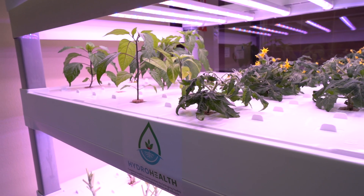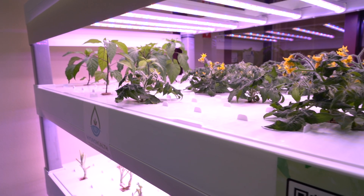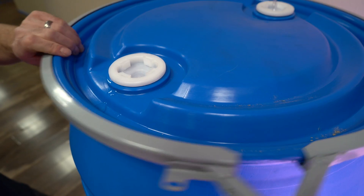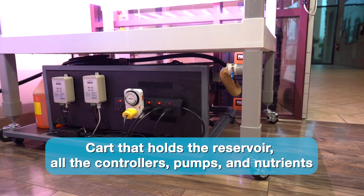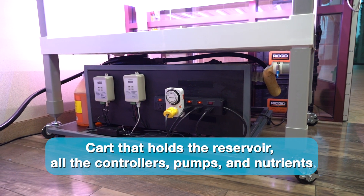Hi, I'm Mike with Hydro Health. I'm going to walk you through a basic maintenance check on our automated Sanand Bio system. This automated system is made up of the hydroponic system itself, which is from Sanand Bio, a 55-gallon drum of fresh water to keep the reservoir topped off, and down below here is the cart that holds the reservoir, all the controllers, pumps, and nutrients.